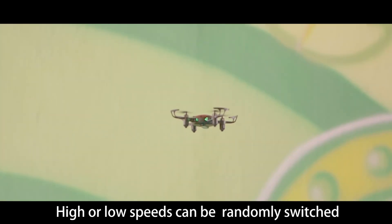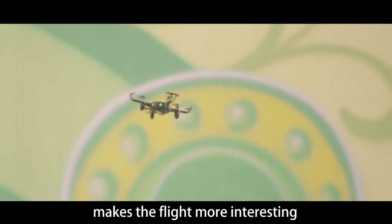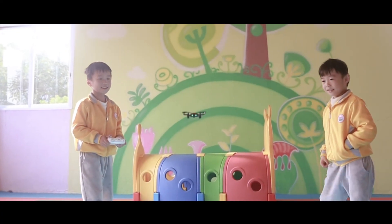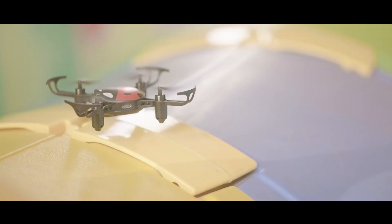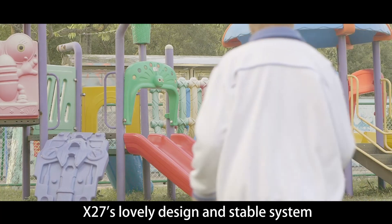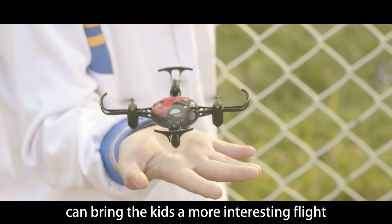High and low speeds can be randomly switched. With 360-degree stunt flip, the flight is more interesting. X27's lovely design and stable system can bring kids a more interesting flight experience.